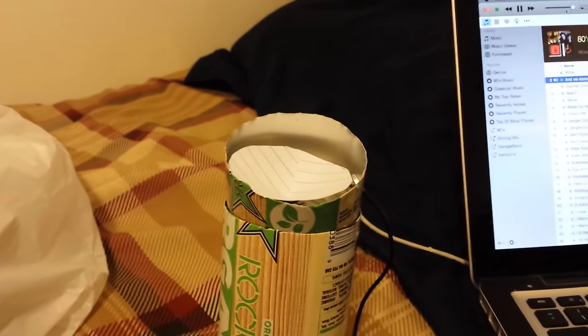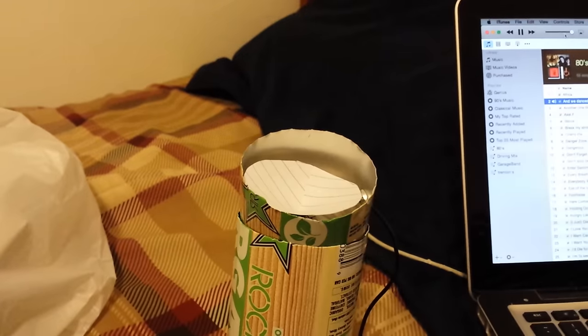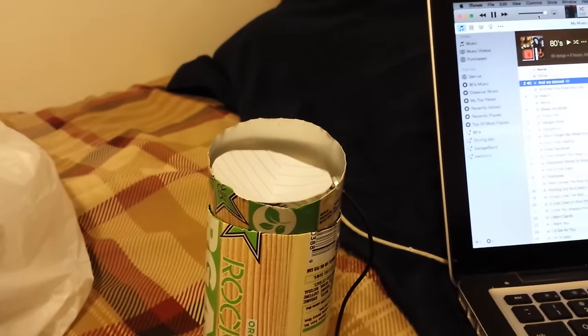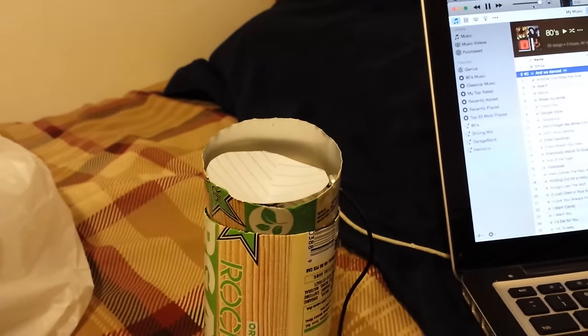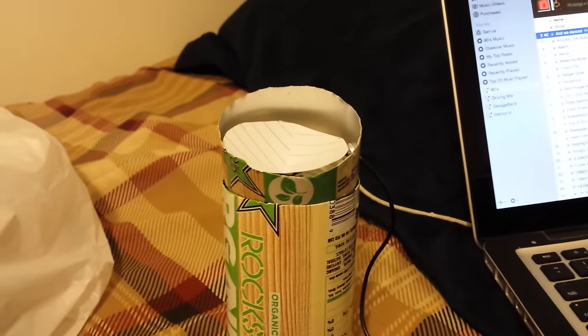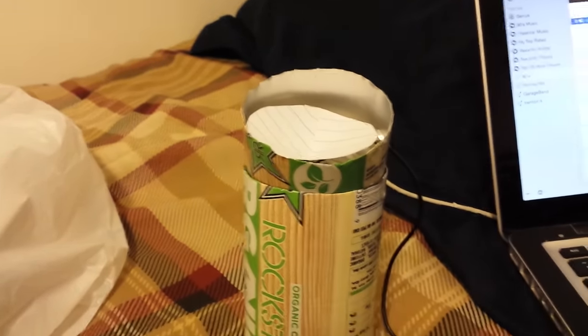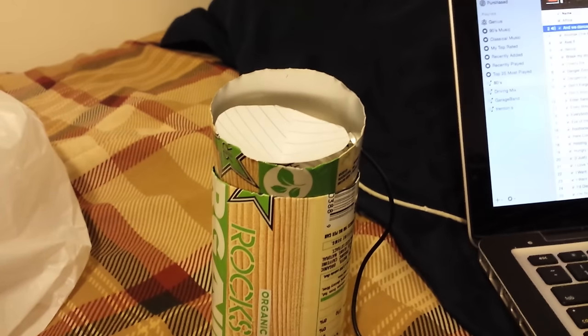If you guys want me to make a tutorial of it, let me know in the comments below and I can show you how I made it. But I thought you'd be kind of interested in seeing that. It's a homemade speaker out of a Rockstar can and a piece of paper and some extra little wire and the lens, so that's pretty much it.